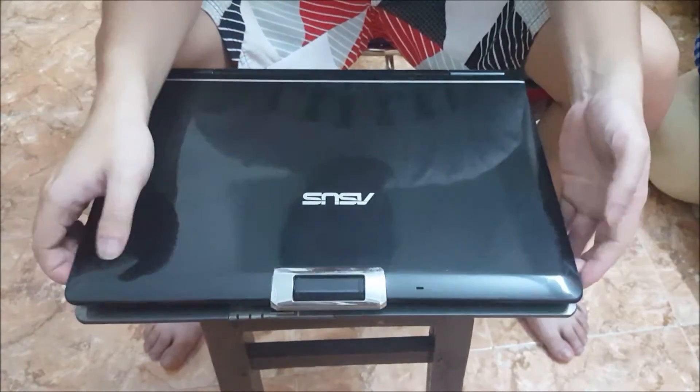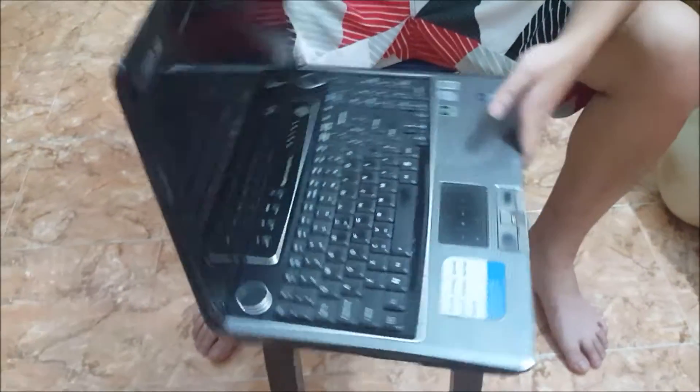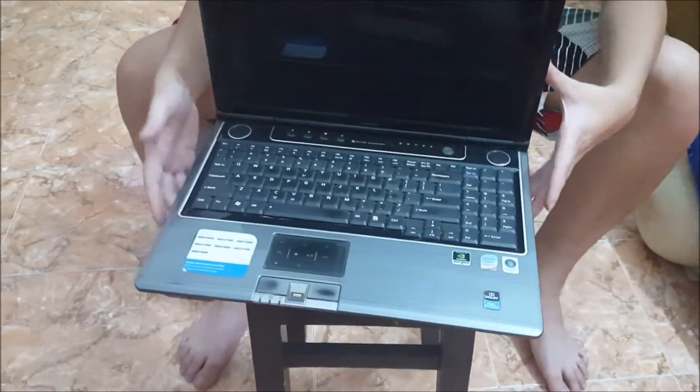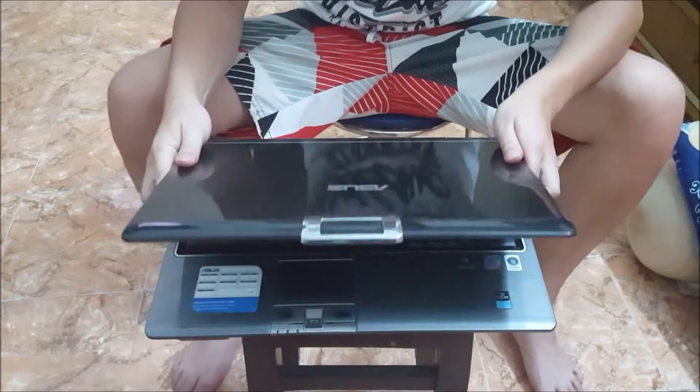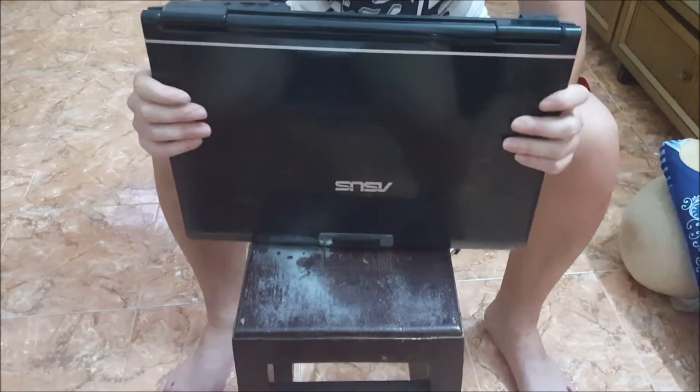Here we have an ASUS M50B. We're going to open it up and explore the inside. This laptop is extremely old — about 6 to 7 years old from today's date. It's starting to overheat, so we need to open it up and clean the insides.